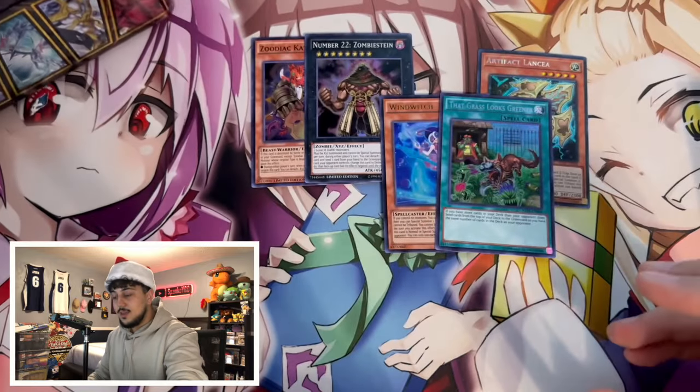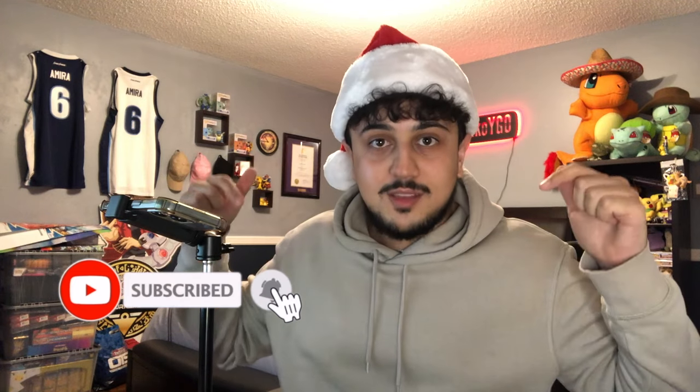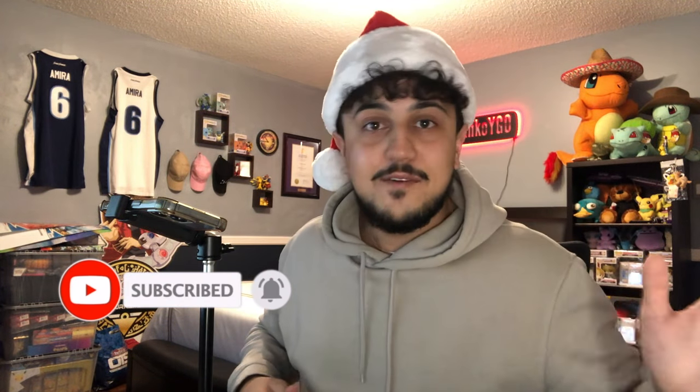That's it guys — thank you all for watching, this was a really fun opening. Big shout out to Untouchable for putting together this mystery package; it included a ton of different booster packs and the Raging Tempest Special Edition was absolutely insane — a real blast from the past from 2016. If you enjoyed this video, like and subscribe for more content. We're uploading every single day in December. Shout out to Aaron who put this together — I appreciate you, brother. Merry Christmas, peace!